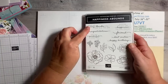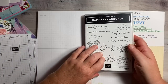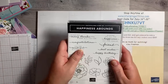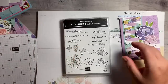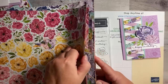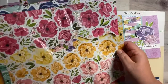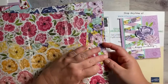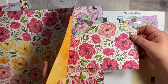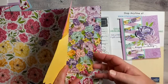Let me show you what stamp set I'm using — this is Happiness Abounds, and this is my favorite stamp set in the new catalog. The paper is what really makes this stamp set, because the paper is absolutely gorgeous. I probably have about six packs because I use so many pieces of it. It has the most beautiful flowers on it, and they go with the dies that cut all the flowers out for you.